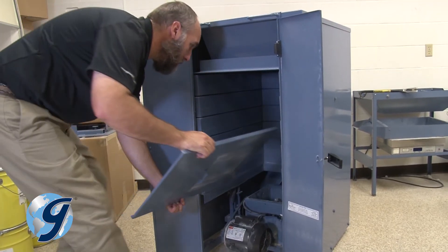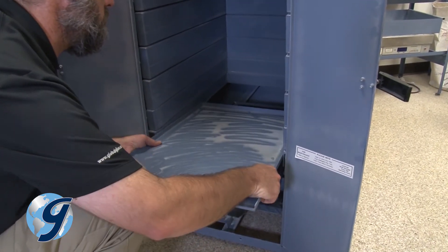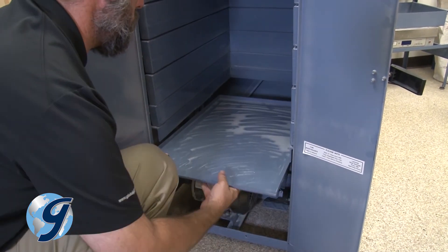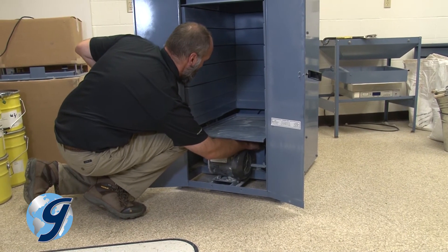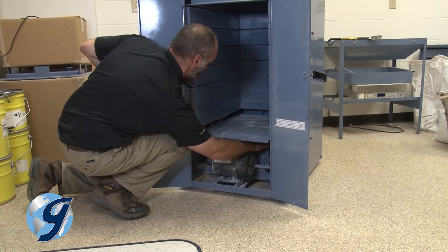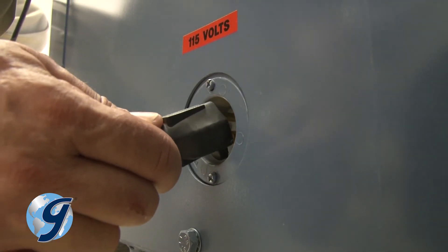Now we are going to reattach the protective drive case cover. Slide the case panel into position and screw it into the unit. The screw hole is located under the drive case cover, centered and towards the back of the unit. Plug in the power cord into the rear panel.